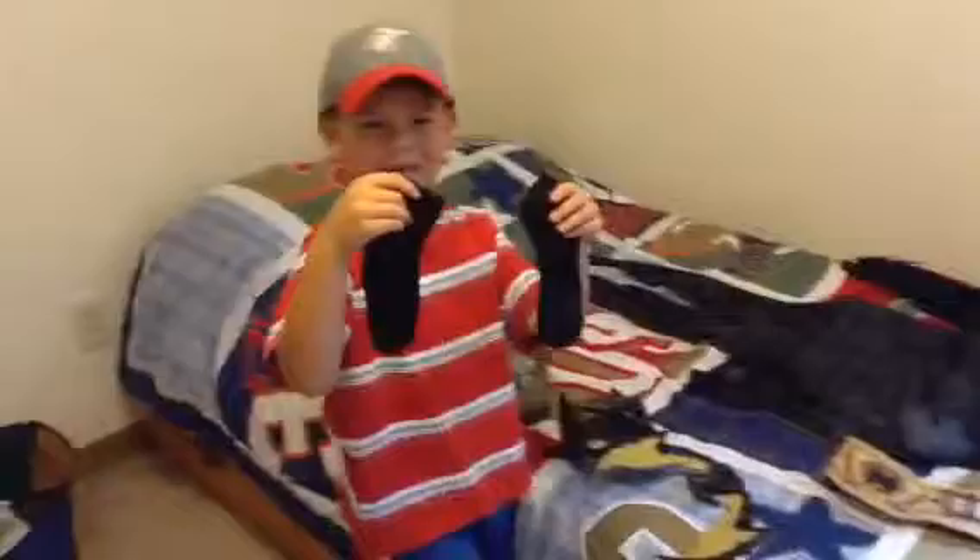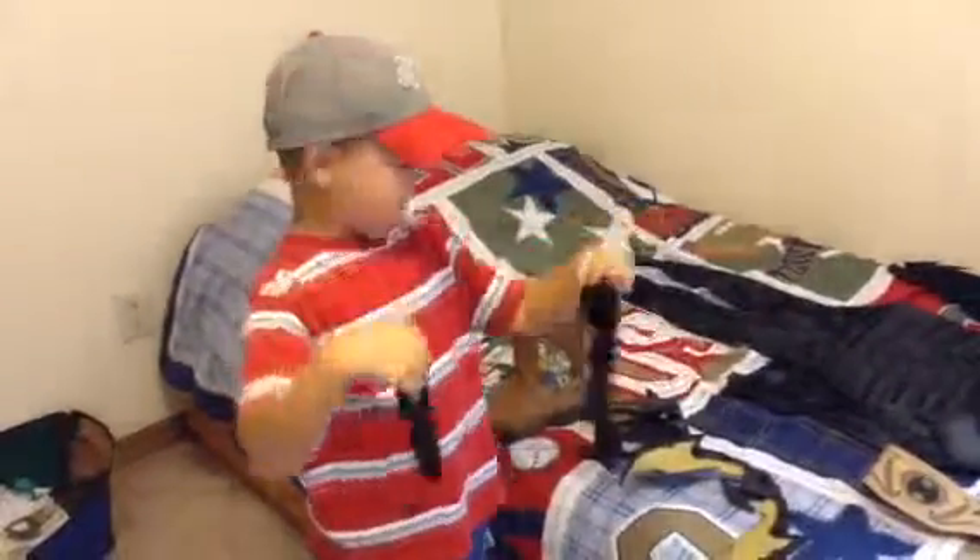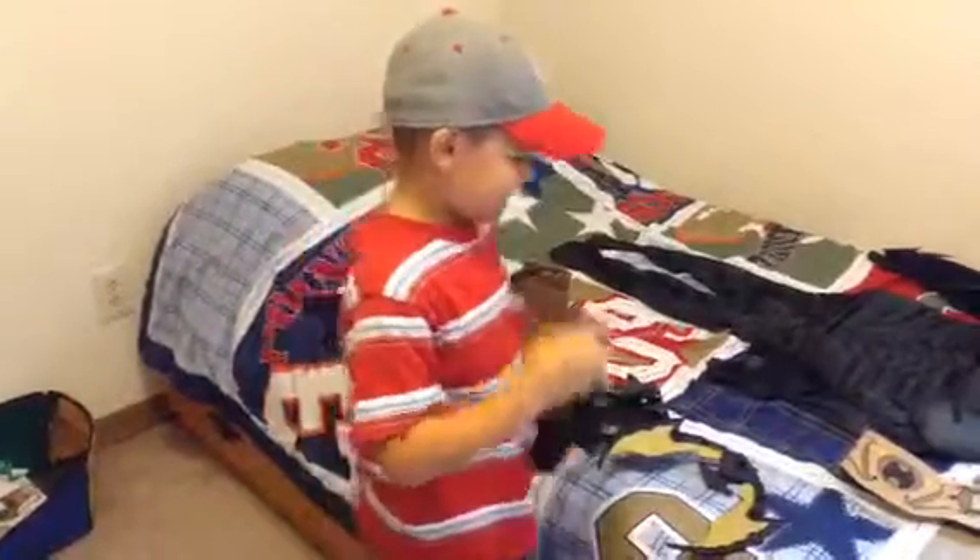Next we have my socks — they don't come with the costume. It's funny. They're mine. I'm going to wear them with my boots. That's funny.